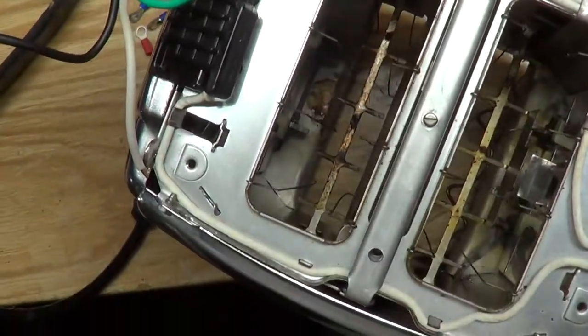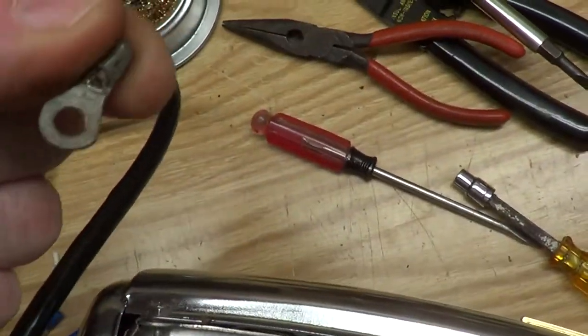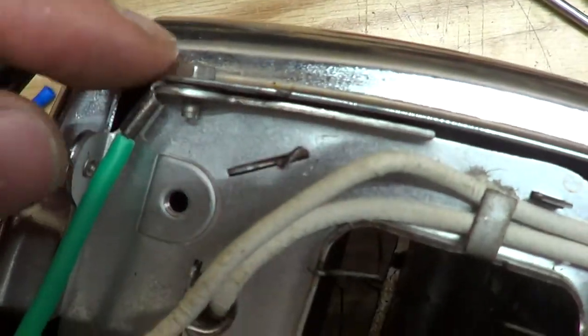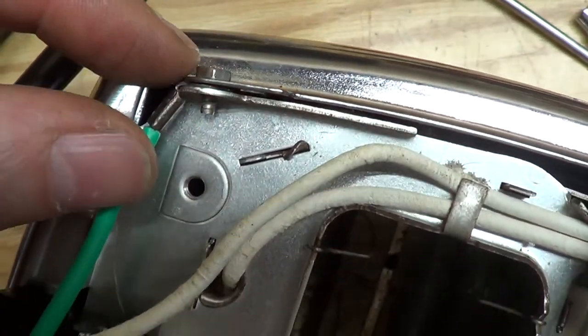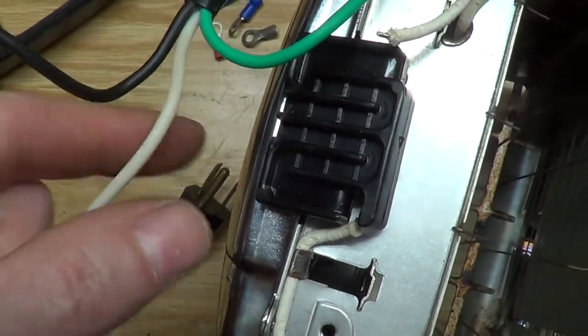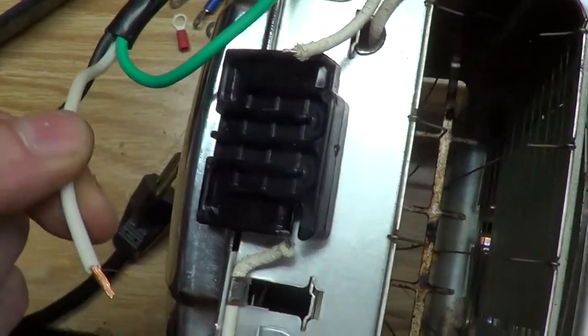So far things are going really well. Just like in the video, I found one of these eye-ring things for the ground cable and I bolted it down in between there. I've got the wire cut to length to run through the loop-de-loop.